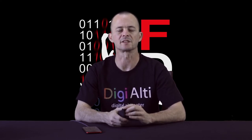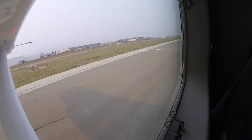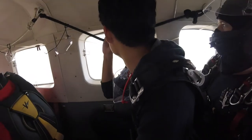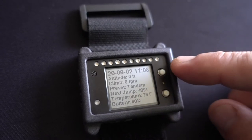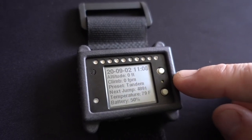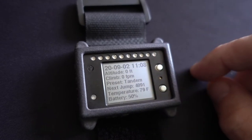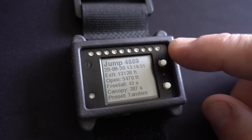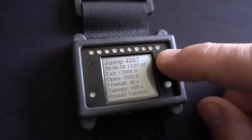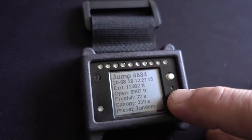Let's take a look at some basic functionality and navigation before looking at the app. To wake up the altimeter, tap either of the white buttons. Digi-LED is always on, so if you start to ascend in an aircraft it'll actually wake up for you. If you tap the top button again, you'll get to a general info page that shows you the date and time, your altitude, climb rate, current preset, your next jump number, the current temperature, and battery status. Tap that button again and you'll enter a simple logbook showing info on your jumps, where you can go back through all the jumps currently on your altimeter. When you sync these to FDS Logbook, they'll be deleted from the altimeter. You can log hundreds of jumps before needing to sync, but it's recommended to sync more often.